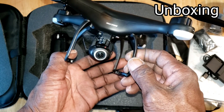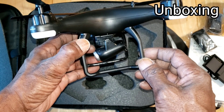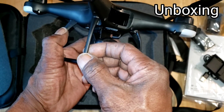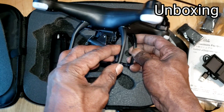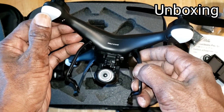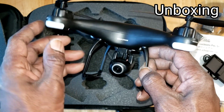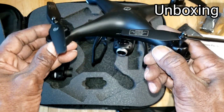This drone doesn't have a two-axis or three-axis gimbal but it does have tilting capability. As you saw earlier in the video, it has bright lights on the arms so you don't lose orientation while in the air, and it has brushed motors.